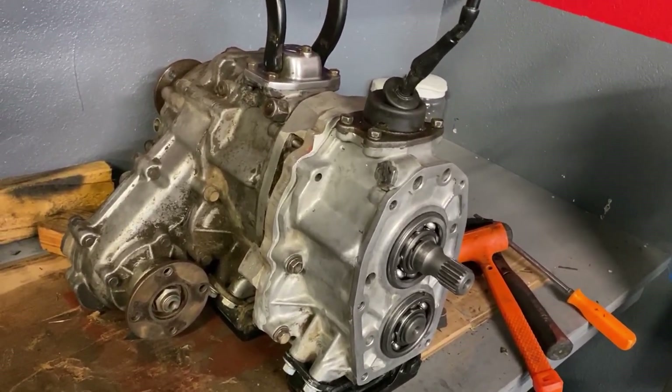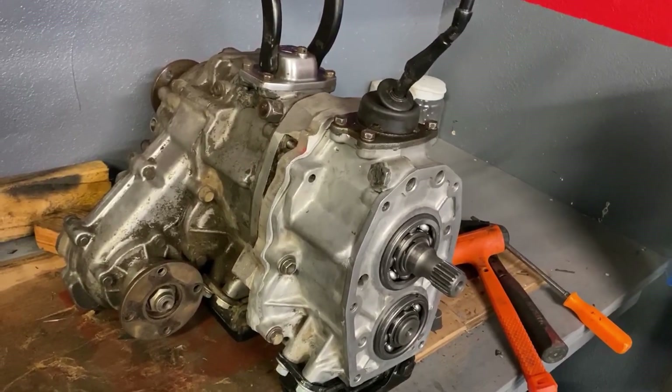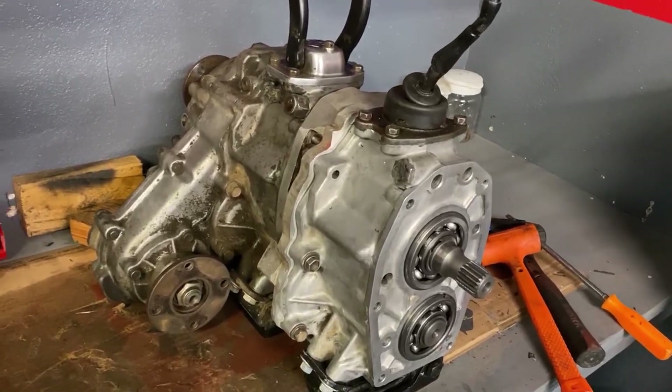In other words, in first gear with 35-inch tires, you'd only be traveling at half a mile an hour at idle. You could get even lower by changing the ring and pinion.